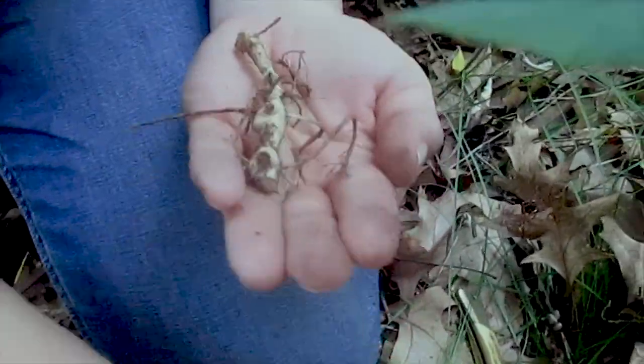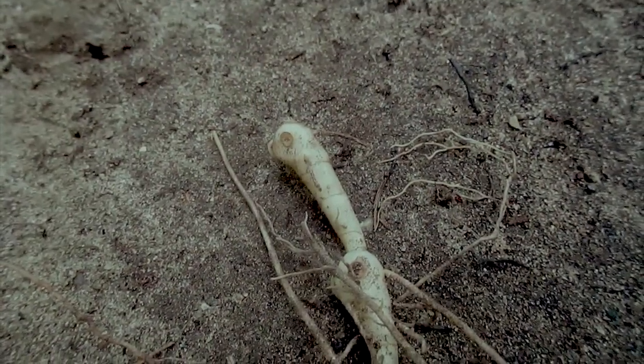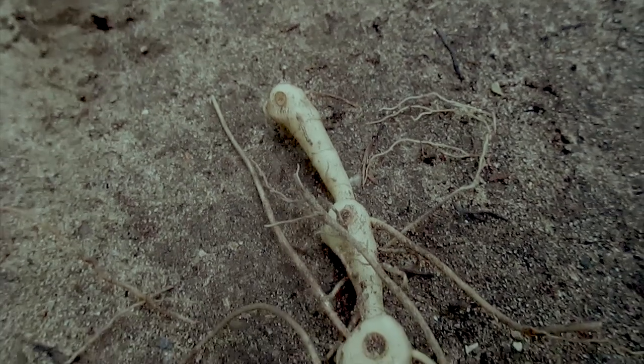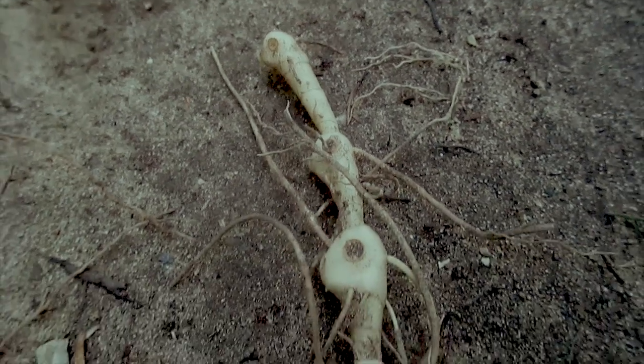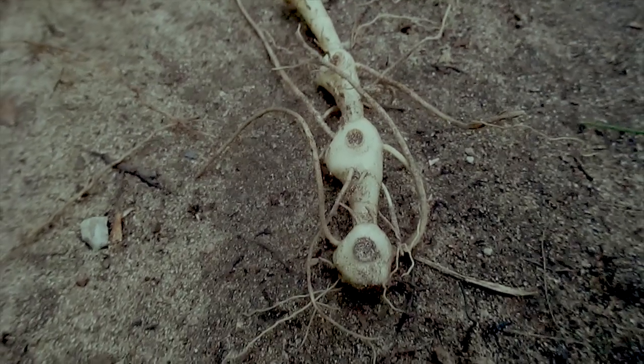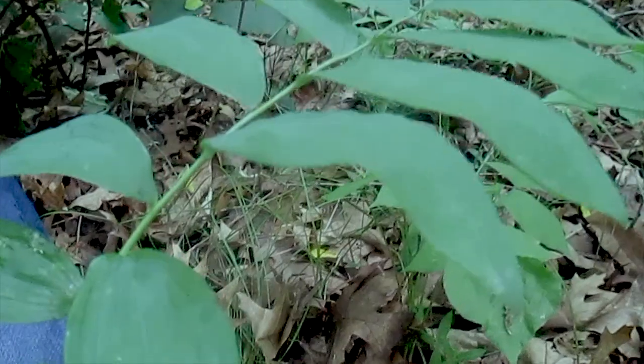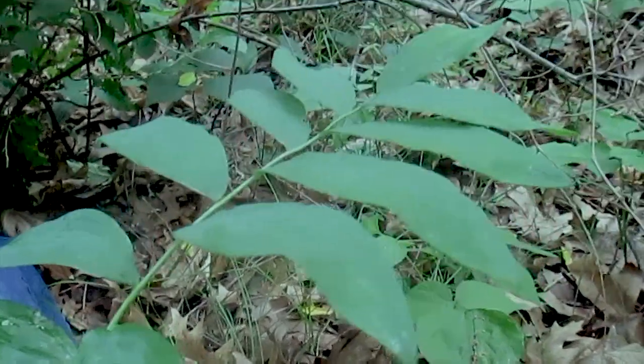And there is the Solomon's Seal root. I can then cover this back up and the plant will continue to grow with absolutely no impact. But what might happen is where I broke or cut the root, another shoot will come out. From this same root there'll be two above-ground plants, meaning more flowers form, more berries form, and more seeds fall on the ground. Over time, if you harvest like this, you'll actually have more Solomon's Seal growing in the areas you're harvesting from — which is very cool.